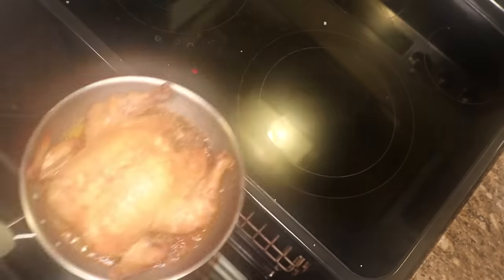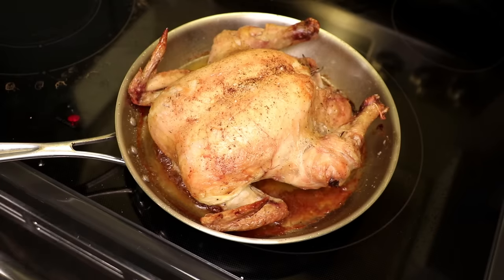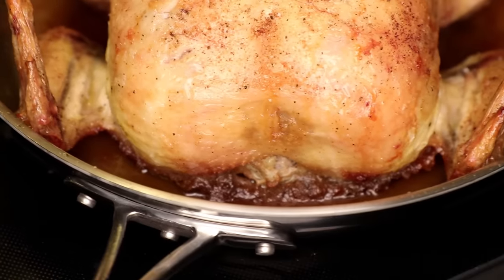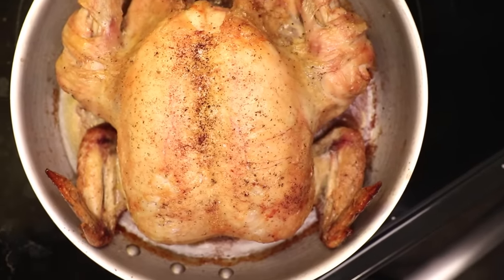After about 45 minutes in the oven, this chicken is done. I like to pull it when the white meat is 160°F — the internal temp will probably rise to 165°F as it rests, which is what you're supposed to hit for safety reasons. If you need to be extra cautious, maybe cook it a few degrees more. Look at that even color you get with convection heat.